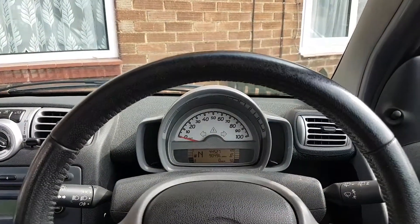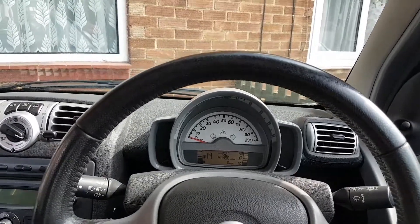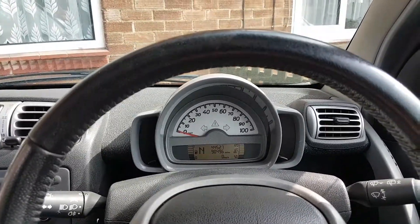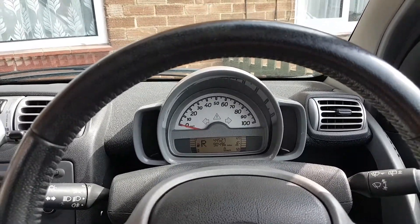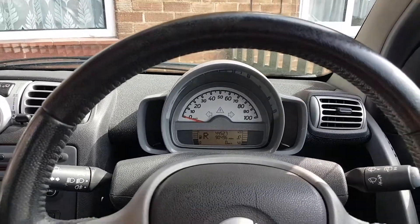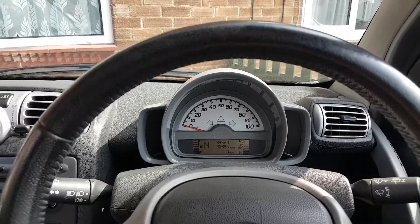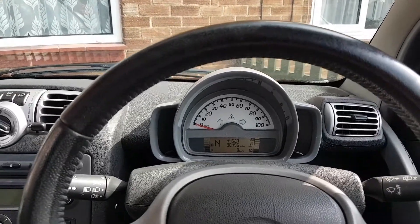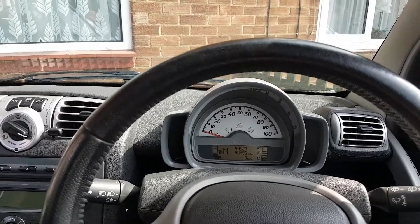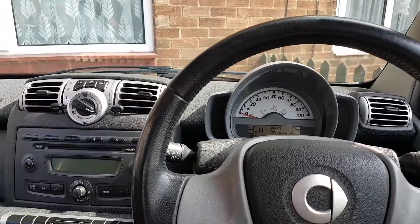I came here this morning to record again, and now it's actually engaging the gears, which is a little bit disappointing because last night when I finished working on the car it was not engaging reverse. That's a little bit annoying.